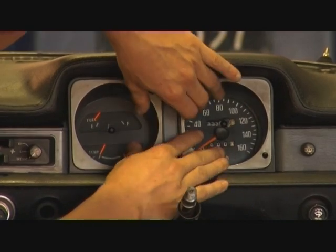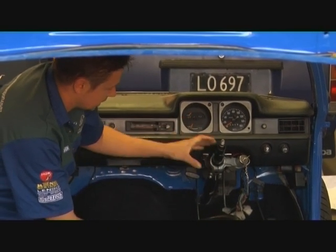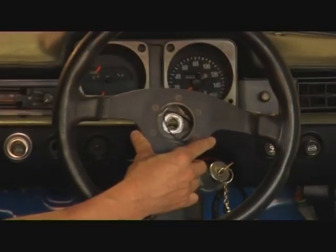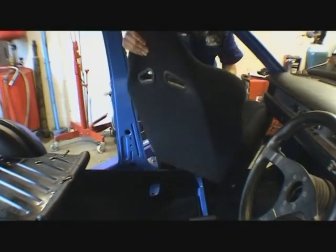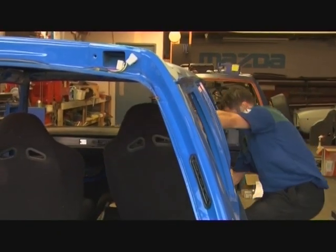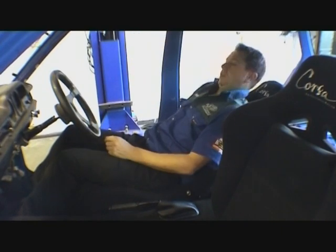Fitted the speedo and got that sitting in place. We're still waiting for a steering bush which will turn up tomorrow — we'll get the indicator stalk on a little bit later. But for now, to make this car mobile, we'll give it a steering wheel. Now for the Corsa Buckets as supplied by Brendan himself — of course you've got to test them and make sure they're comfy. Alright, now for the back seat.